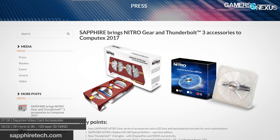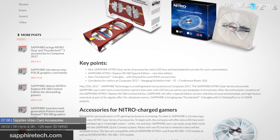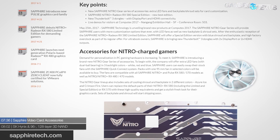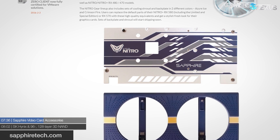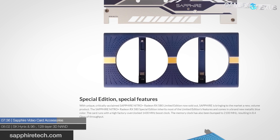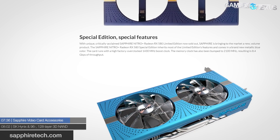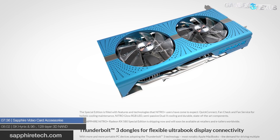Also in accessories news, Sapphire has new add-ons for their Nitro series of video cards — primarily colorized backplates and shrouds so you can add color to the existing Nitro lineup. They also showed off several ITX cards and an external GPU adapter. External GPUs seemed increasingly popular last year, the trend has slowed a bit this year, but it's still continuing.